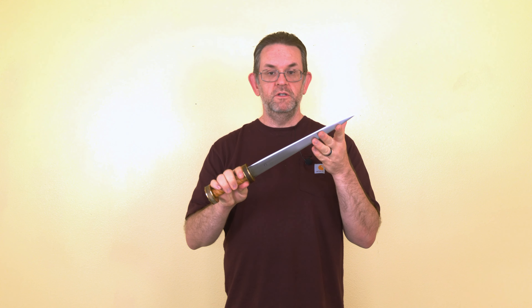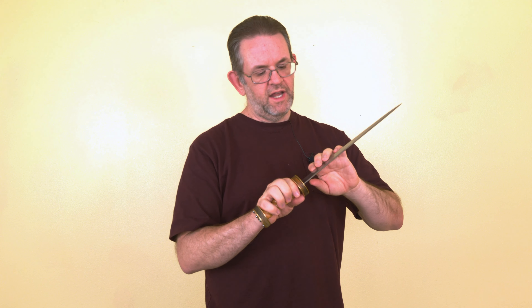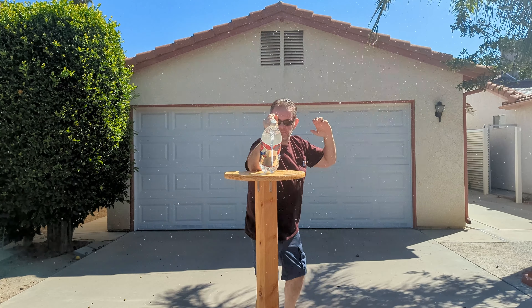The blade is 12 and a half inches long, and the entire dagger weighs in at one pound six ounces. The blade itself is finished in a fairly rough satin polish, and you can see quite a few grind lines still on it. I have polished it a couple times since I've owned it, so it's probably a bit shinier than you would expect brand new. And with that, let's take a look at some cutting footage.